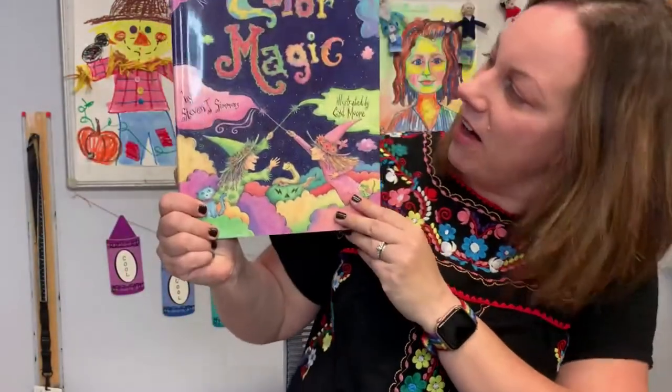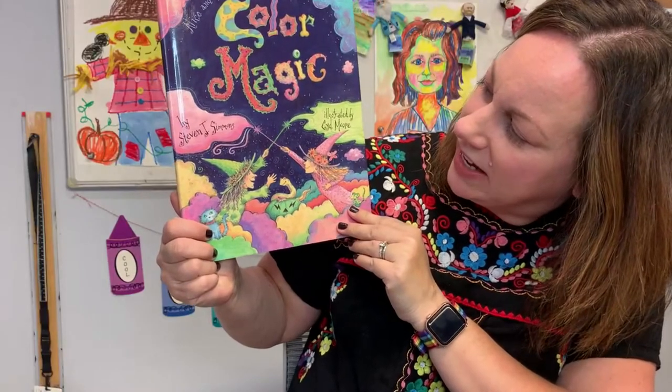Hello, my pretties. Welcome to a Halloween version of Create with Miss Carrie. Today, I have a fun witch project. We're going to create our own magic cauldron by creating a project using color, art supplies, and a few items from your kitchen. So it's going to be lots of fun. And to get us excited about our witchy art project, I have the perfect book. It's called Color Magic by Stephen J. Simmons.